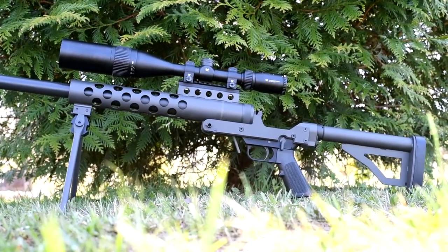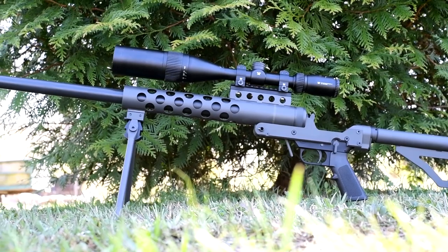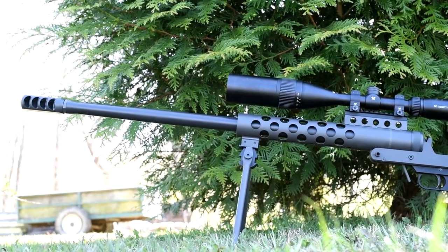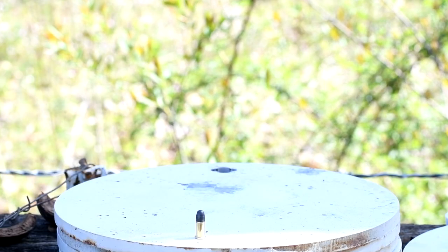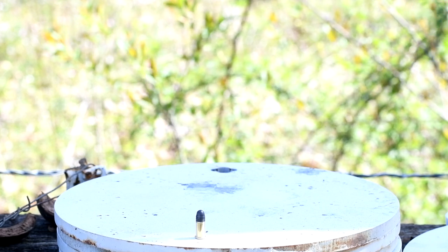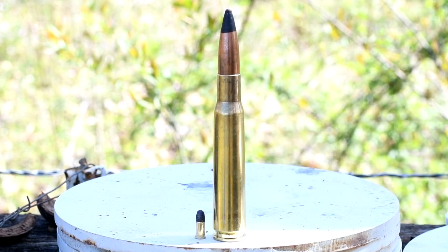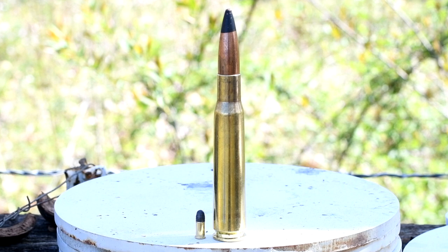Taking a look at Scott's squirrel gun here, the Serbu RN50, which is a single shot break action rifle. It's a great rifle to break into the 50 BMG game without having to take out a second mortgage. This one has a 29 and a half inch barrel and 1 in 15 button rifling. For those that maybe don't realize just how large the 50 BMG cartridge actually is, I have a 22 short with a 29 grain bullet sitting next to the 50 BMG round. Quite a large cartridge. The projectile we're using today, as designated by that black tip, is an armor piercing — a full metal jacket with a hardened steel core.